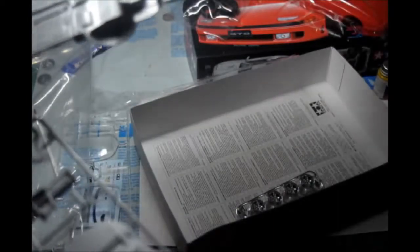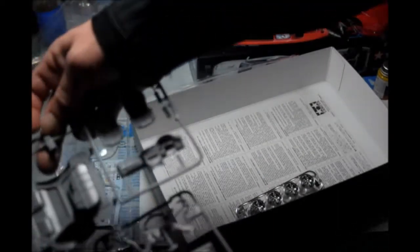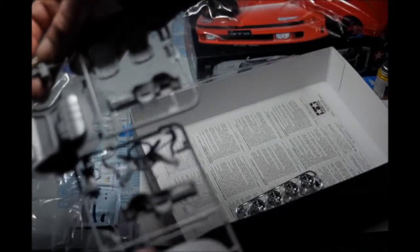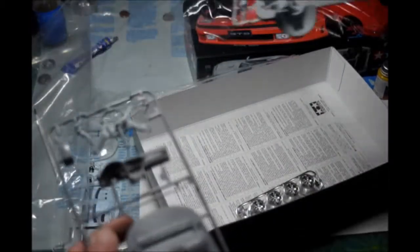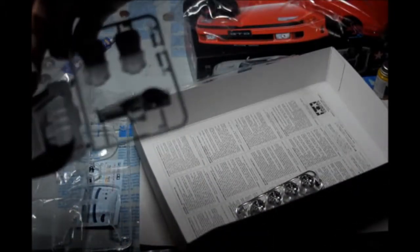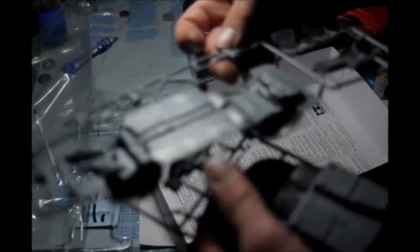Oh, you can have a left hand drive or a right hand drive — look at that, options! Here we have a left hand drive dashboard, and here we have a right hand drive dashboard. Pretty cool to have that option.